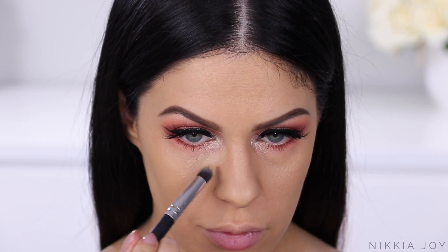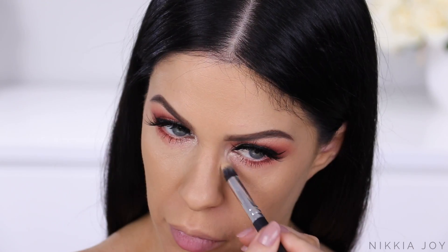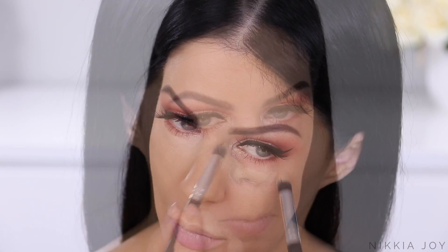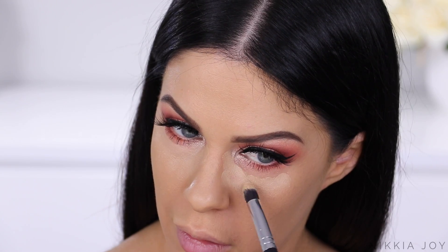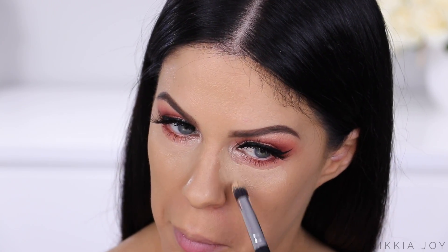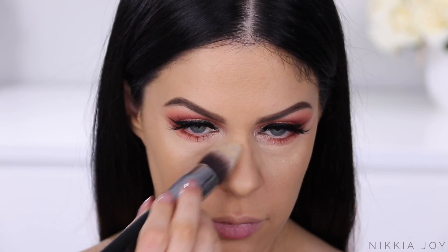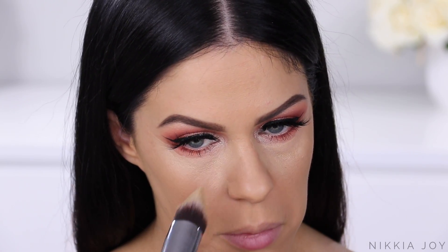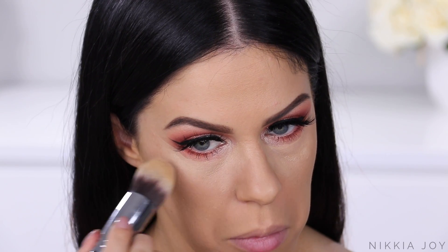Going back in with that NYX Full Coverage Concealer. As I mentioned earlier, I didn't really have the best luck with this. If you've got it and love it, can you please let me know how you use it to get it to work? I just feel like it made my under eyes look kind of textured and made the skin look kind of papery. So far, not loving it — but let me know.